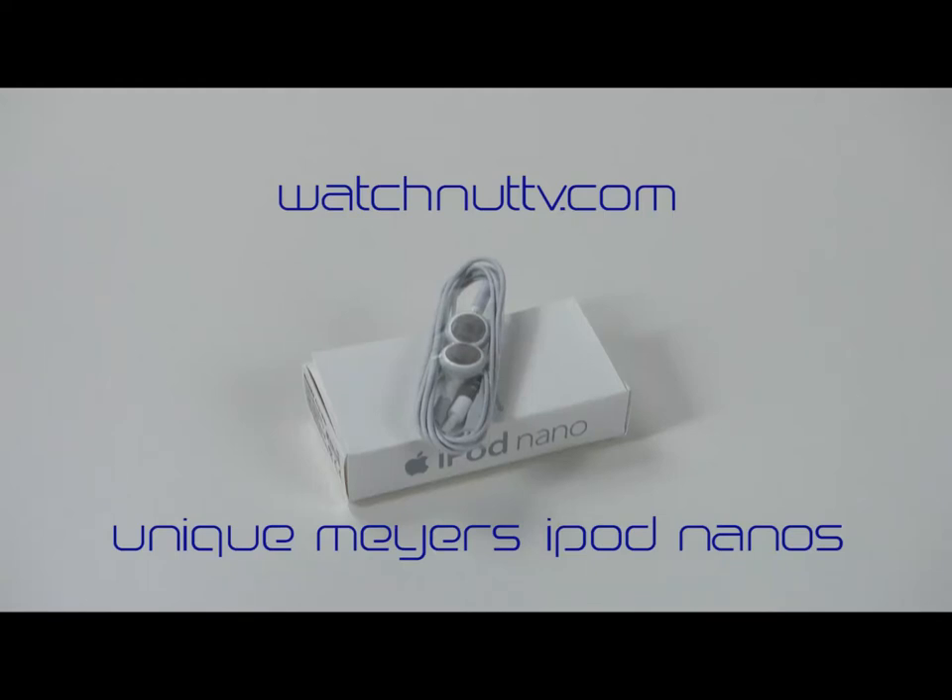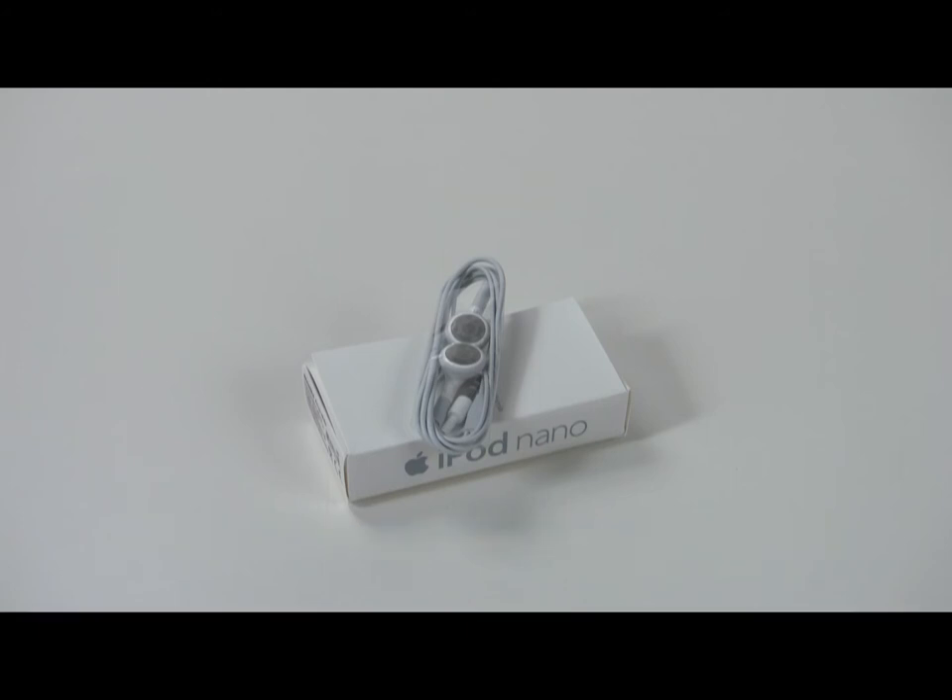Welcome to WatchNet TV and a very special edition of What's in the Box. You may wonder why your display is showing you the image of an iPod Nano box. That's simply because we're going to review a bunch of very special iPods that were made by the Meyers jewelry people in Paris back in 2008. This is probably one of the few places in the world you'll ever get a chance to see them. So, let's see what's in the box.